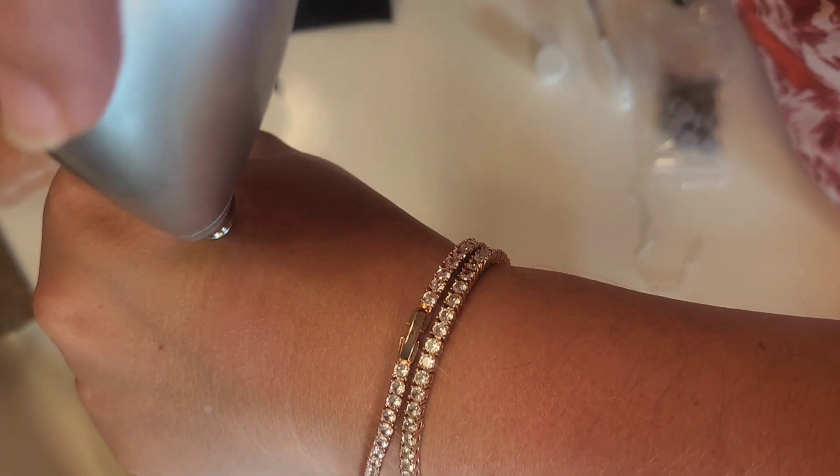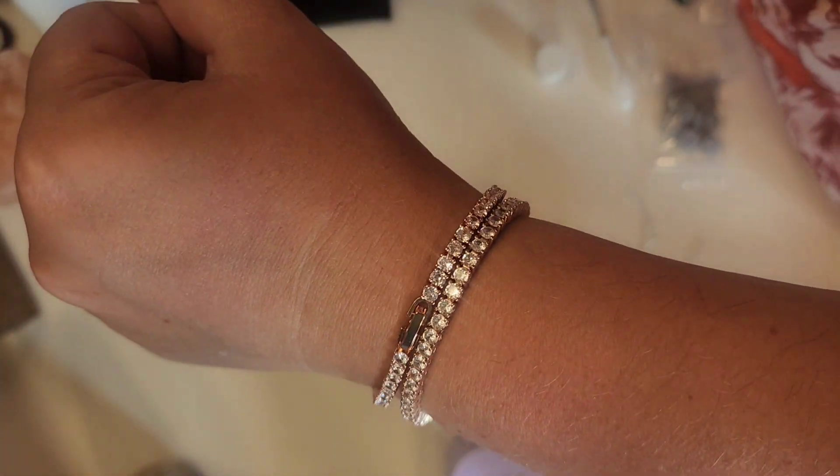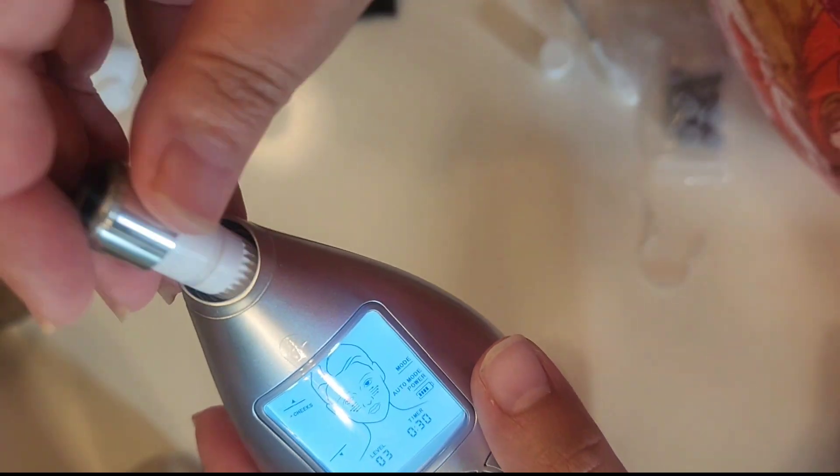I tested it on my hand first because I wanted to see how red it was going to make my skin and exactly how much skin it was going to be pulling off. You can see those lines right there — they're kind of red, but they did go away almost instantly for me.